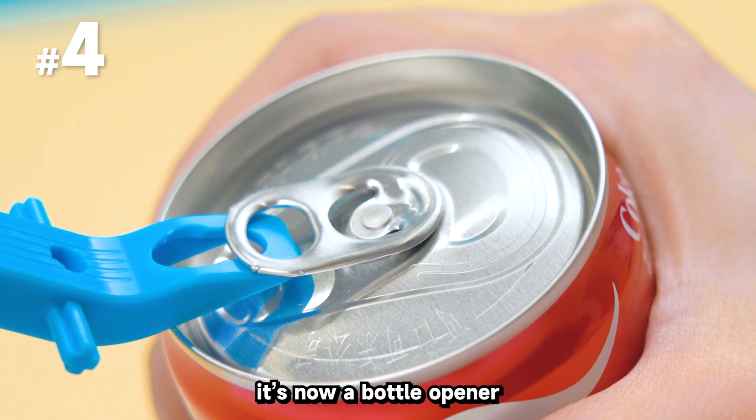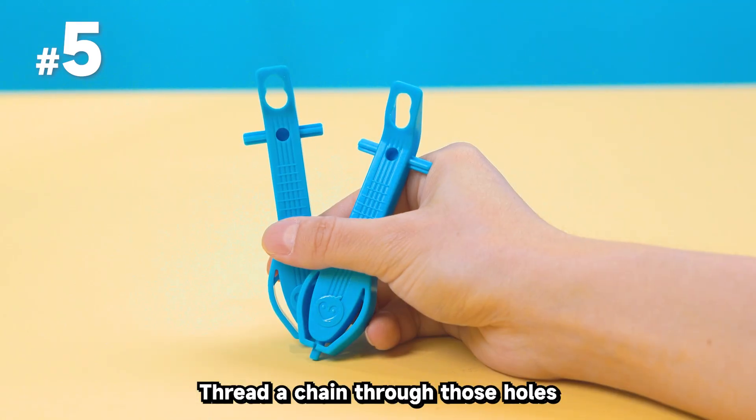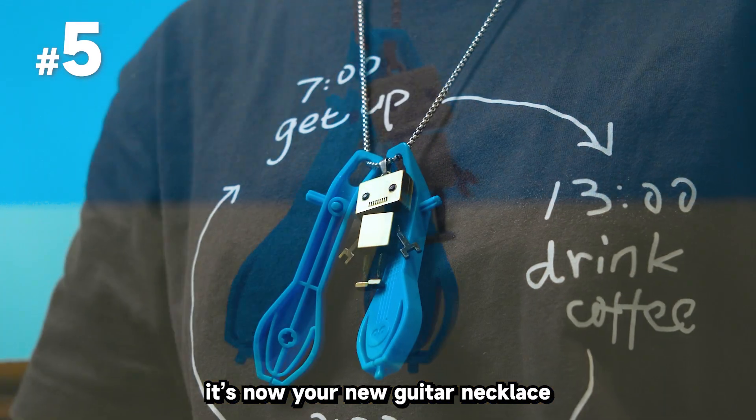Craving a Coke? It's now a bottle opener. Boom. And if you've got broken nails, thread a chain through those holes — it's now your new guitar necklace.